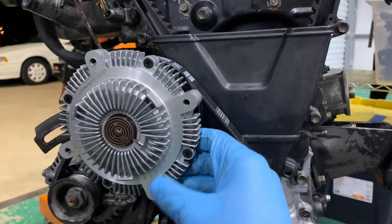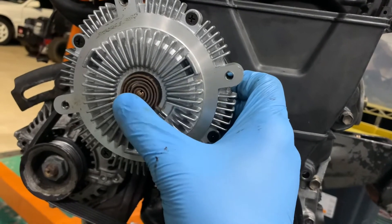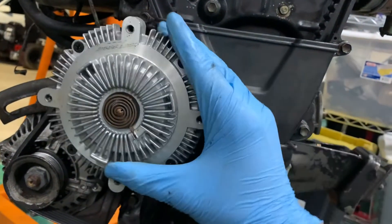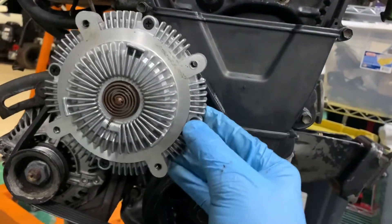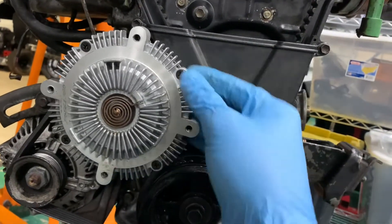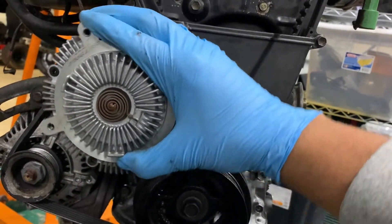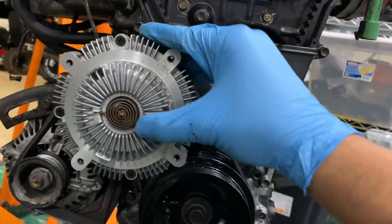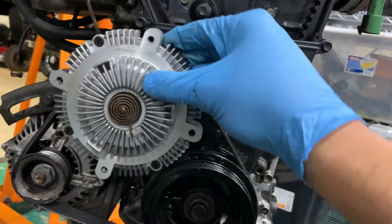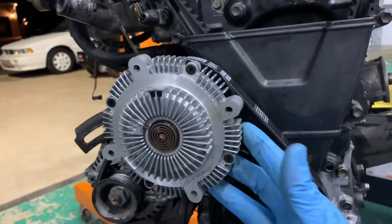How this works is: this coil picks up temperature from the air that passes through your radiator, and the viscous clutch fluid inside actually expands and creates tension on the viscous clutch. What that does is at low speed and low temperature, the clutch will spin at a lower RPM, and as this coil heats up, that fluid creates tension on the clutch and you get a higher RPM. It will actually change RPMs in response to engine temperature, even at operating temps while driving.